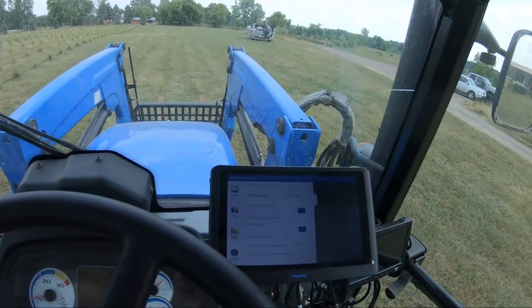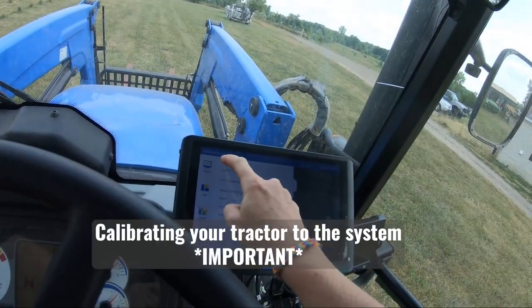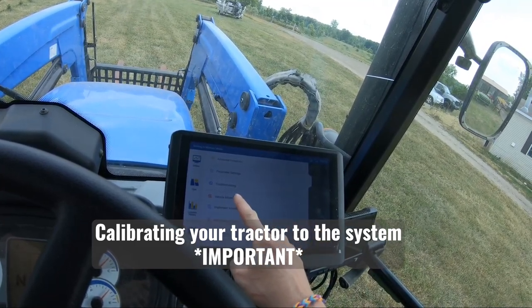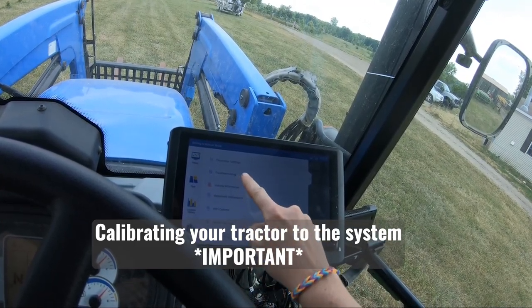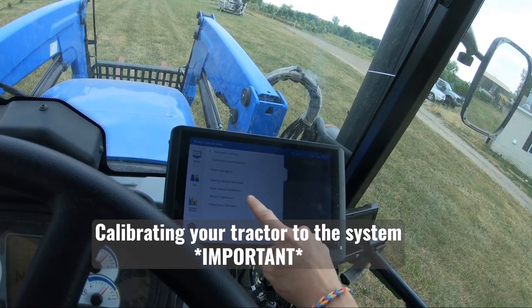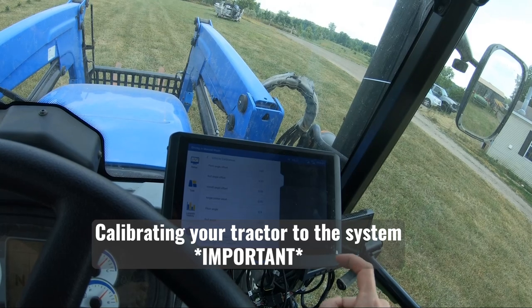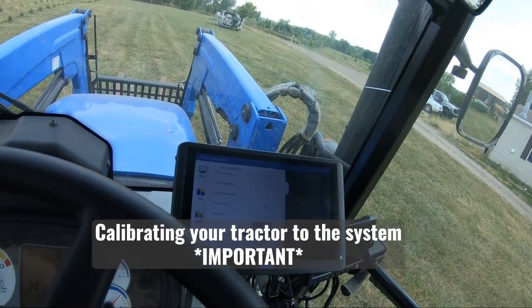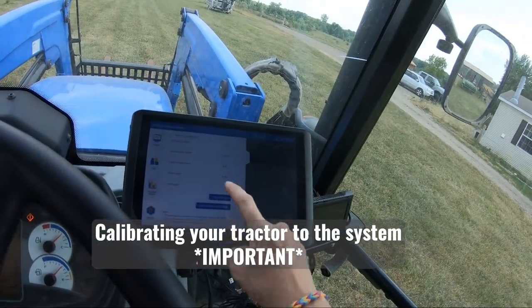Now we should be able to plot out our first line. Let's see — I think it was still Perimeter Settings, then Vehicle Calibration. We're going to go to Vehicle Calibration, click Start Calibration, and click Start.